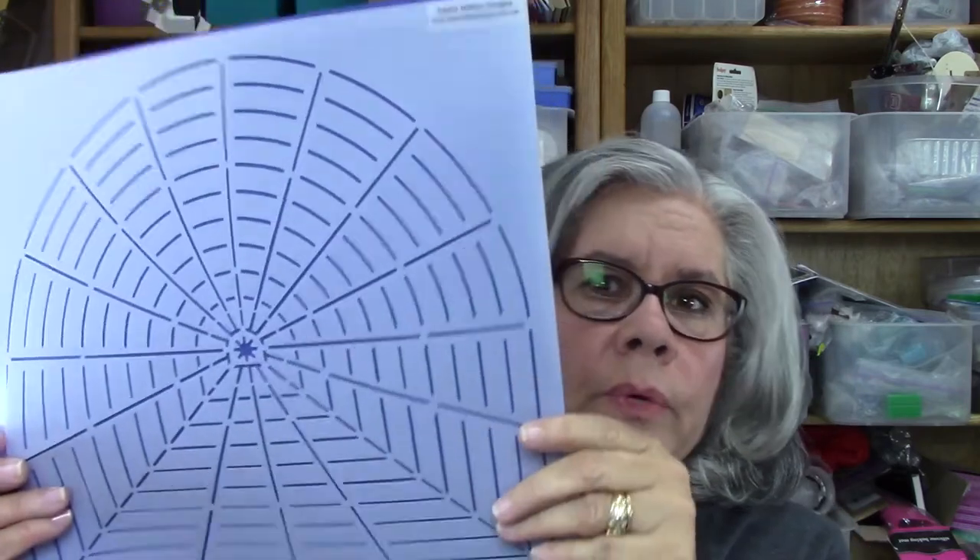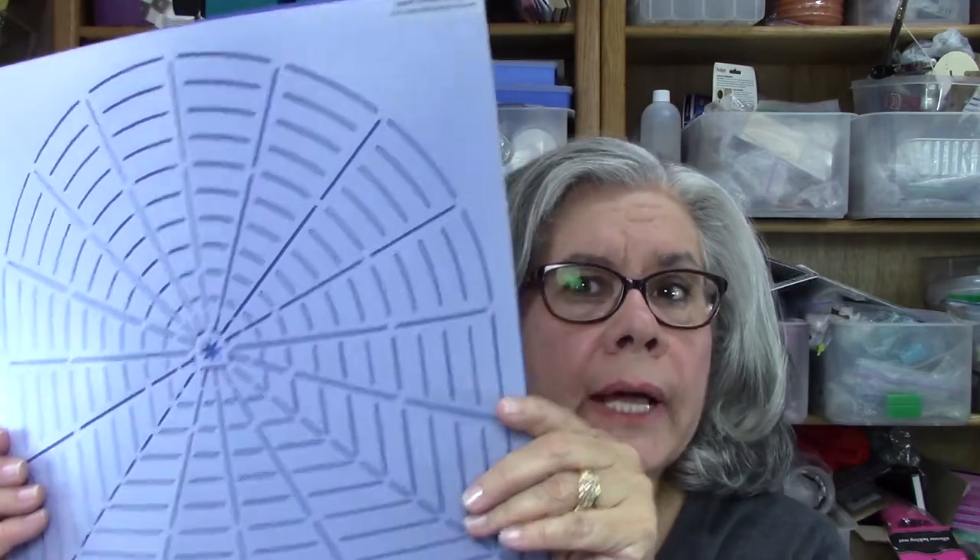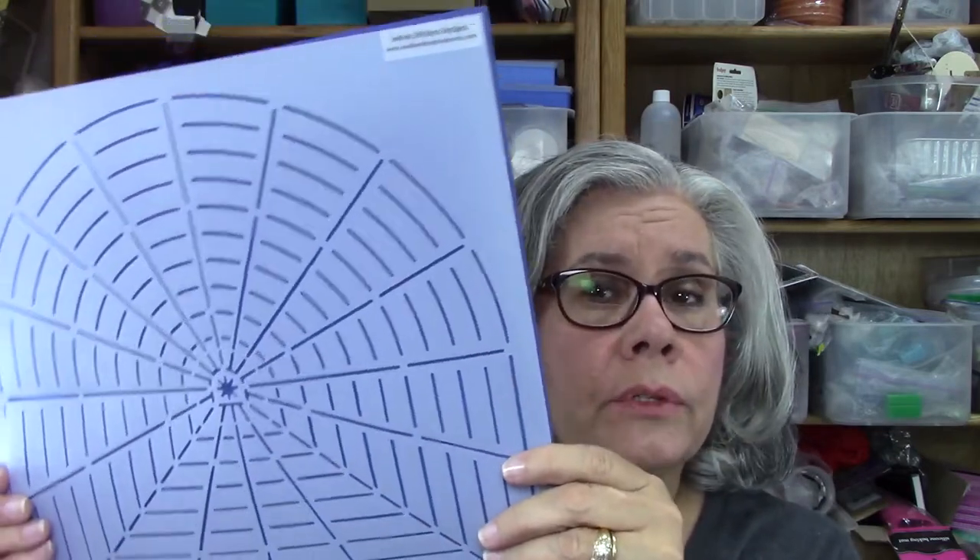That really saves you from buying multiple stencils, but it does require that you turn the stencil, so you're doing the top part, and then you have to turn it to do the bottom part of the circle or square. I'm really excited about that.